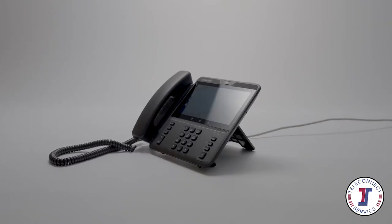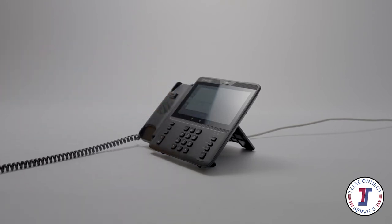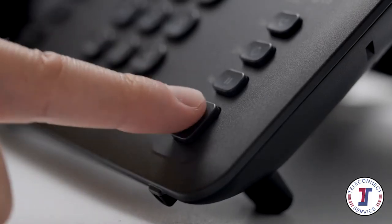To answer your phone, simply lift the handset. Alternatively, to answer a call in speakerphone mode, press the speaker key.